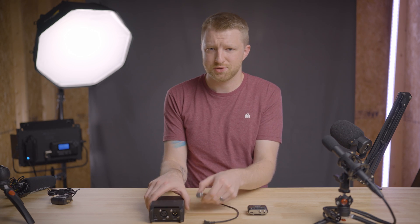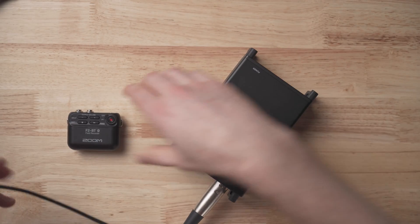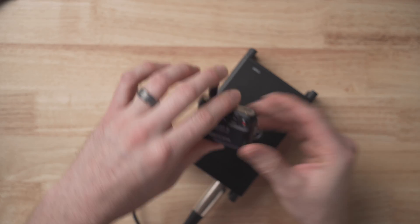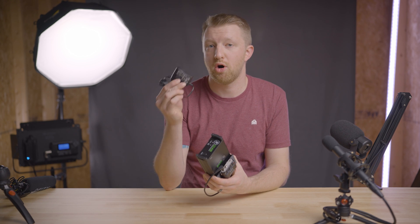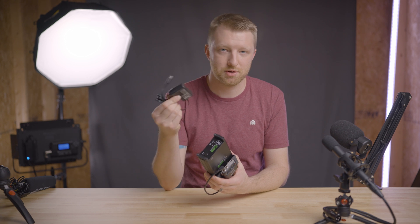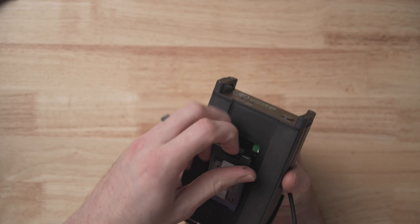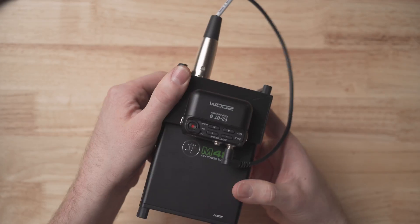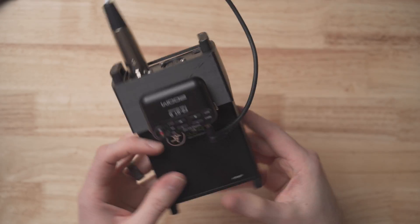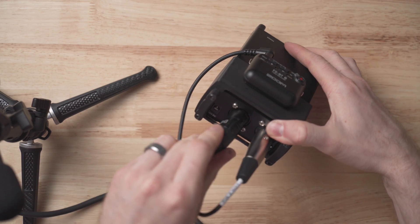Setting it all up is really straightforward. I'll take the XLR end of the cable and connect that to the output of the M48, then the other end goes into the input of the Zoom F2. For power, the M48 comes with a wall power adapter, so in a studio setting you can just plug it in and not worry about batteries. Or if you need everything to be mobile and battery powered, the M48 uses a 9-volt battery. I'll press the power button and now we're powered on. Then our microphone connects to the input of the M48.